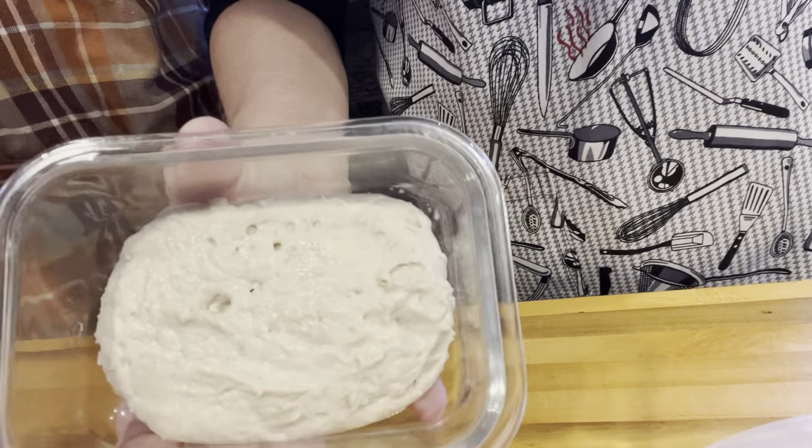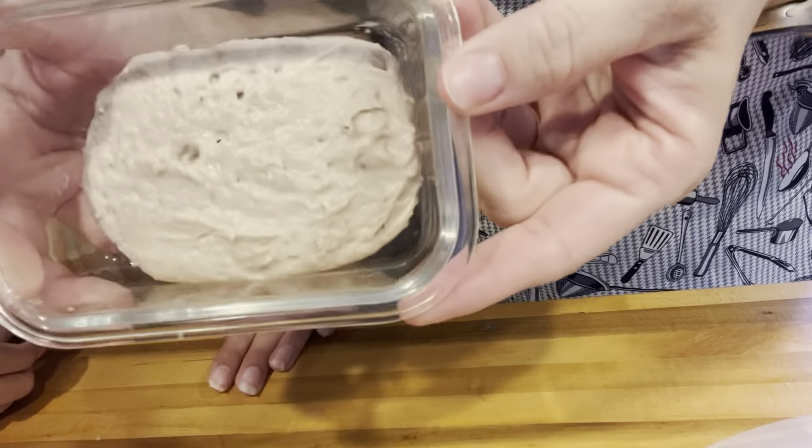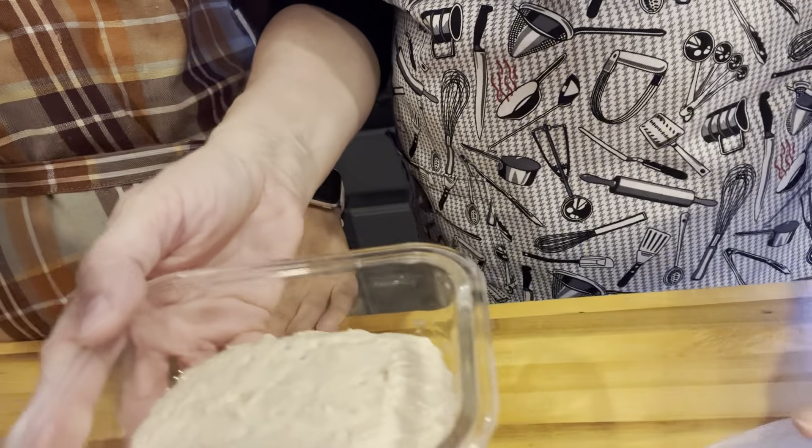We have our sourdough starter here — can you see the bubbles? He's got some bubbling and he's risen up a little bit. This is how you want him to look — nice and bubbly. Whenever you need to use him in a recipe, you're going to take out 30 grams of your sourdough starter and add to it 130 grams of warm water and 120 grams of flour. Mix that all up, cover it, and let it sit on the counter or in a warm place for about two hours, then you can make your recipe.